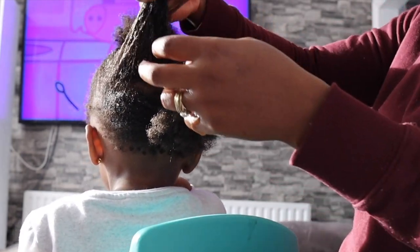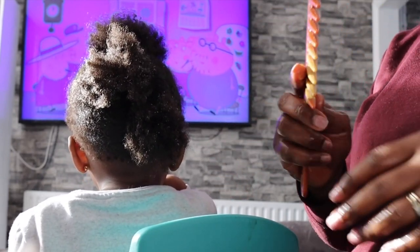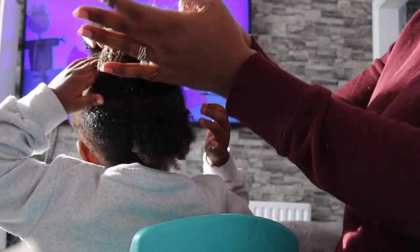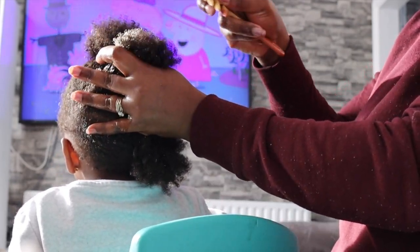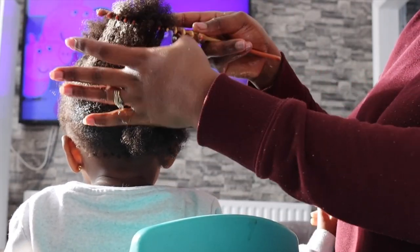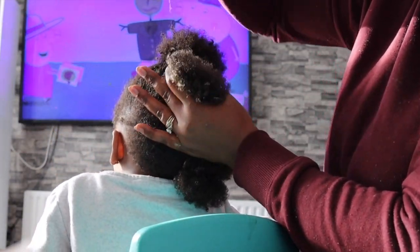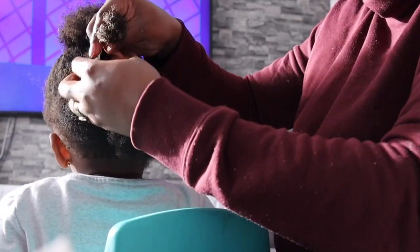I also went ahead with my flaxseed leave-in conditioner or curl treatment that I made quite recently. I used it on my hair and then I had some left, so that's essentially what I'm using on her hair as well, just to detangle. Most of the DIYs that I make for my hair, I also use on her hair. We pretty much use the same kind of products, just because it's easier for me that way. Whatever works for my hair works for her as well because we share the same products.